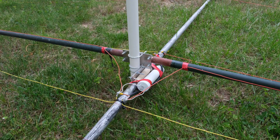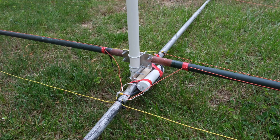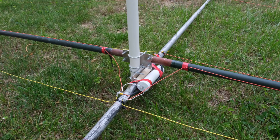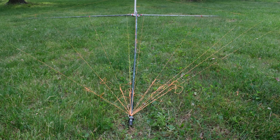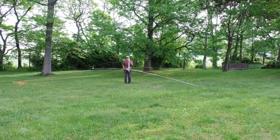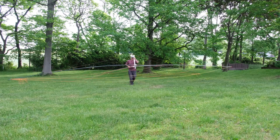Here you can see the three driven elements fed by a one-to-one balun. I tie the 15 meter element together with a 20 meter element and then use a 50-ohm coax to go over to the 10 meter driven element on the other side of the center point. I used masonry string to tie the elements off to the cross pieces. That wasn't a really good idea because they stretch, and if I had it to do over again I wouldn't have used it, but it makes it pretty light.